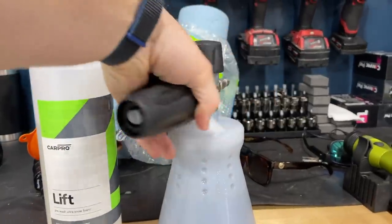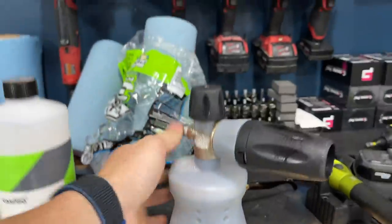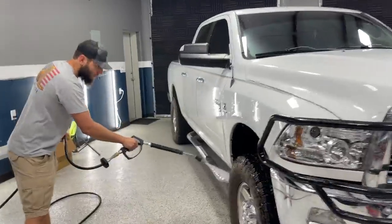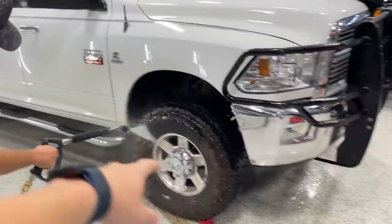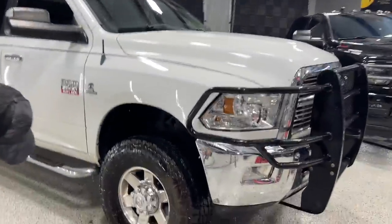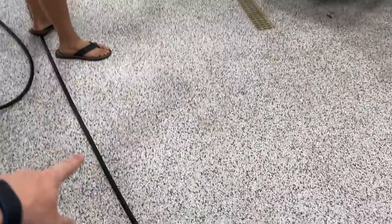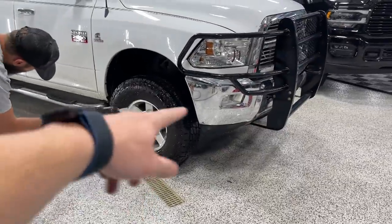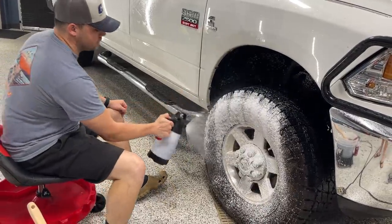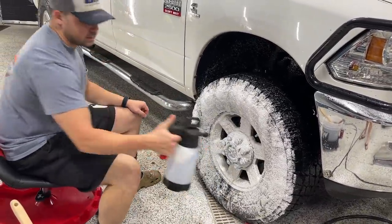We've got our foam cannon mixed up with our CarPro Lift. We got Mike going around with our initial pressure washing. We always start with pressure washing the wheels and tires first, then we'll get the whole truck pressure washed. We've got the wheel dollies down there — helps with the power washer cords so when you're going around the truck it doesn't get kinked up under the tires. We just foam it down and let that eat for a minute.